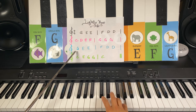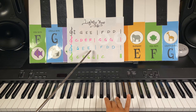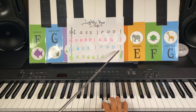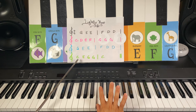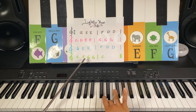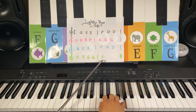Let's keep going. G, elephant E, two times. Frog note F, dog note D, two times. Cat note C — we're going to skip: C to E, elephant E; E to G, giraffe note G, two times. Cat note C, and cat note C.